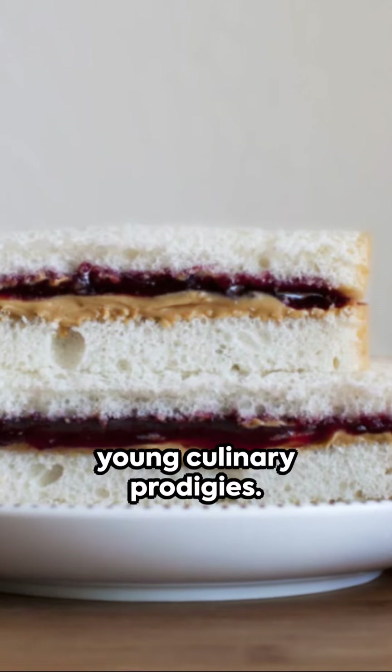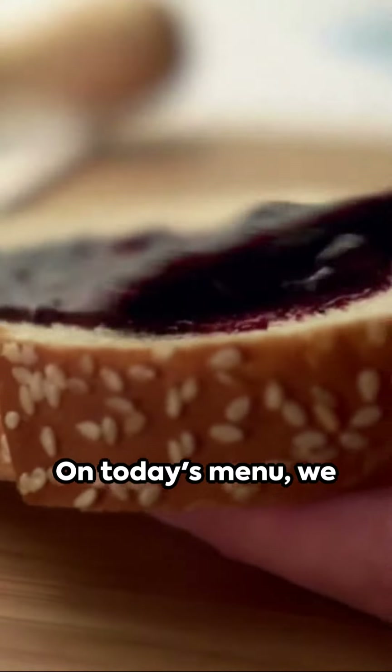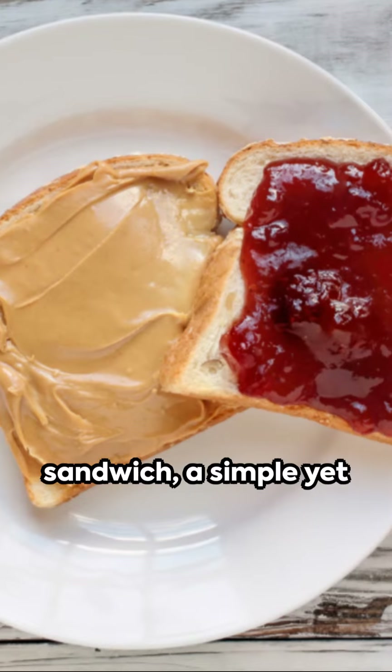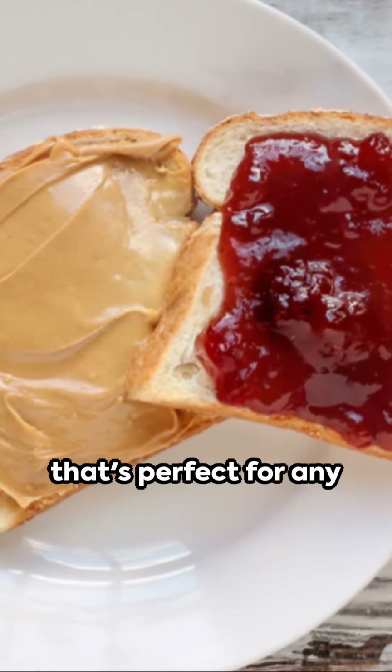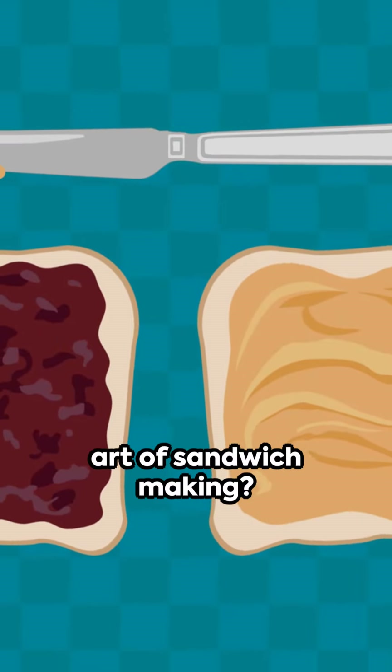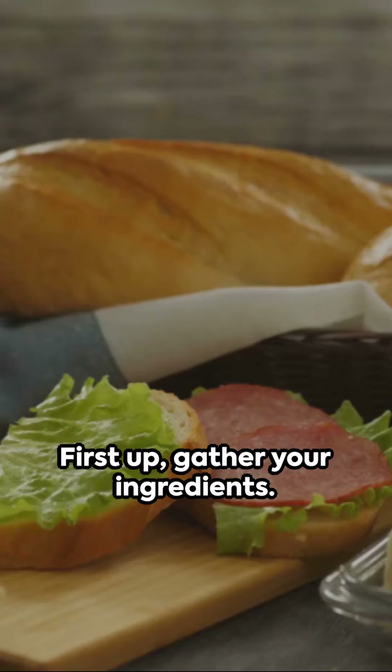Cue the excitement, young culinary prodigies. On today's menu, we have the ever-so-delicious peanut butter and jelly sandwich. A simple yet tantalizing treat that's perfect for any snack time. Ready to master the art of sandwich making? Time to dive in.